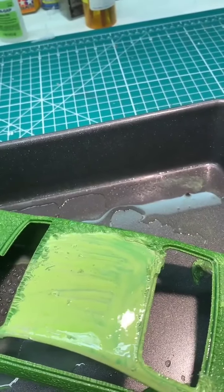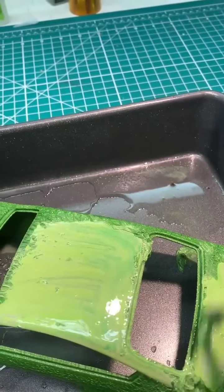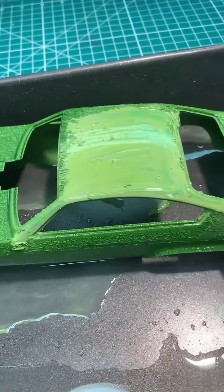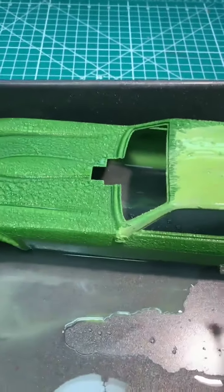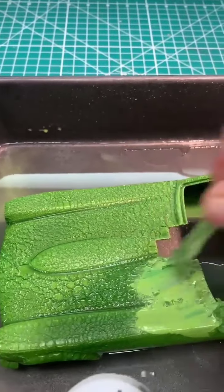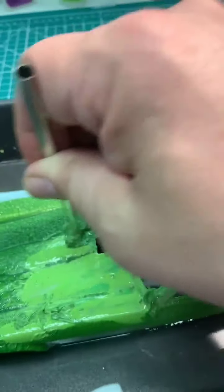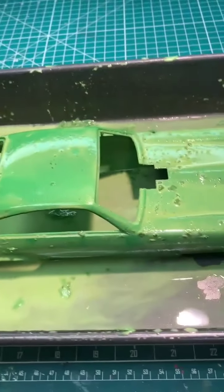I actually forgot to wipe it off my hands and touched my face — and nothing at all. There's not one bad odor coming from this. This is three sprays in a matter of 15 minutes and the primer coats are going away and everything.